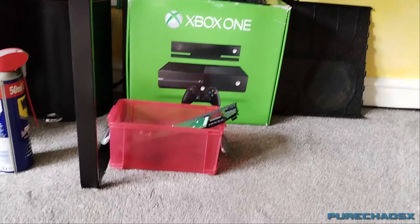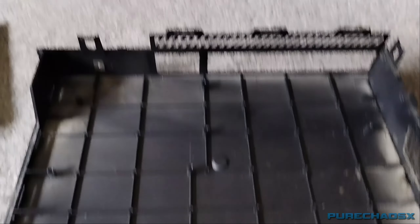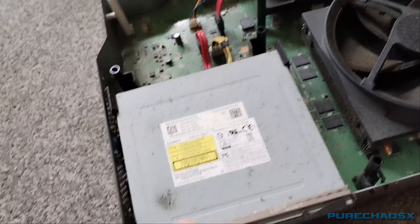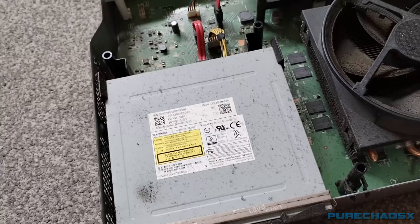There are the other bits over there. Not too bad, but yeah. This is the worst, obviously. Hopefully this just needs a clean and the laser will start to work again.